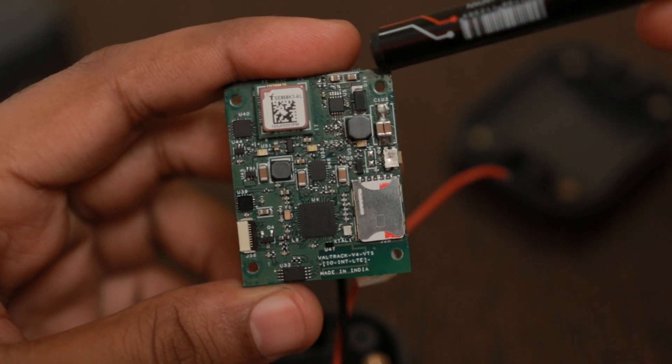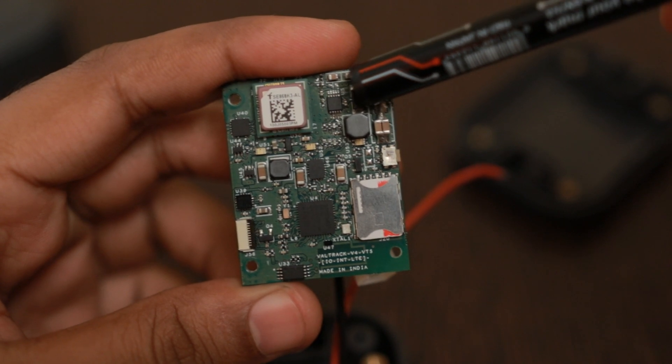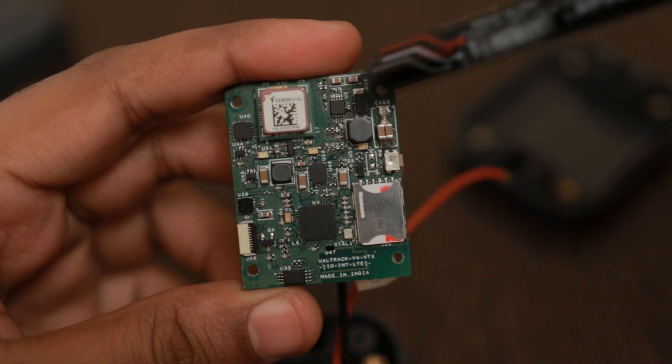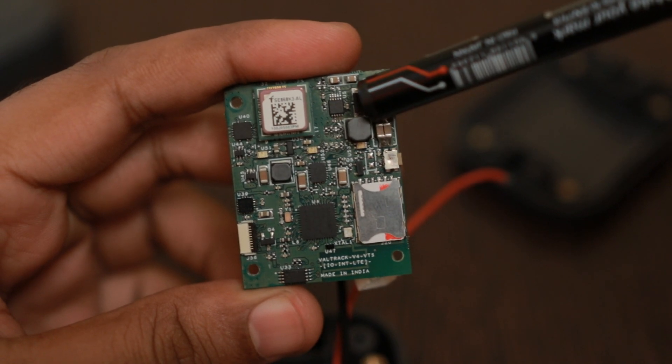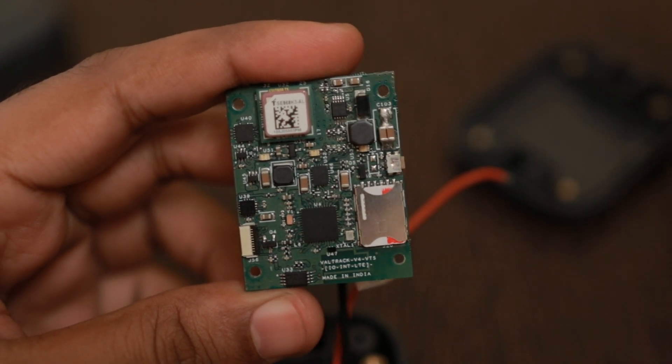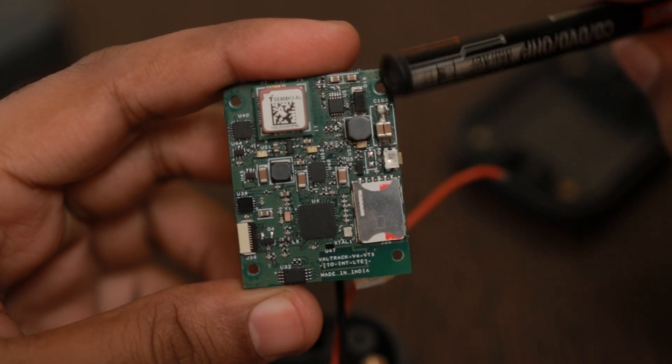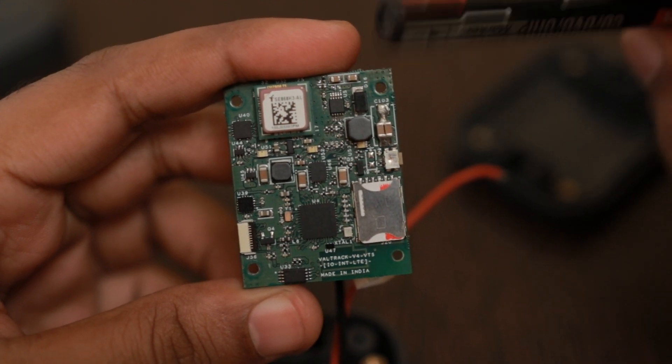This is the first stage of the power system — the power regulator. This is a TPS54240 switching regulator. It can handle voltages up to 3.5 to 42 volts, so the power input rating has been increased significantly in this design.